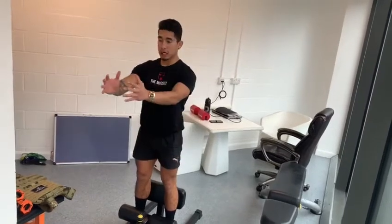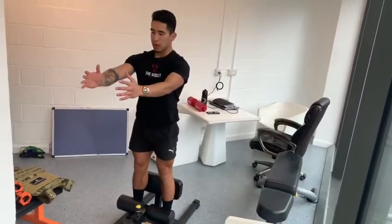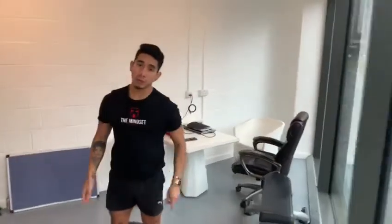If you want to make this more difficult, imagine that you are down here, and up. Looking straight, and that's how you perform this exercise.